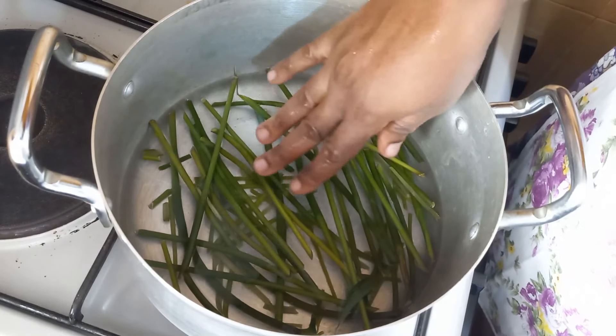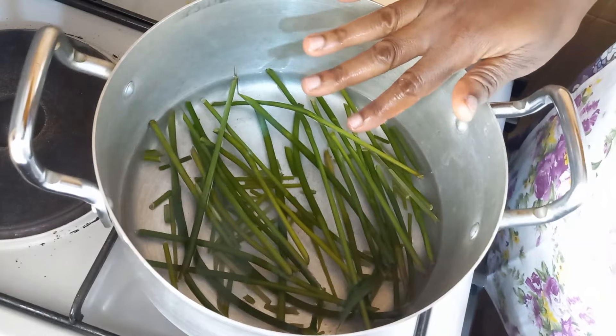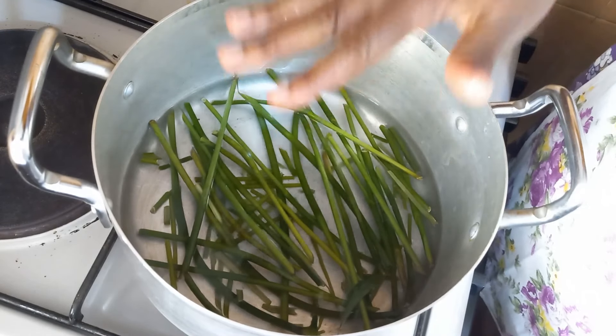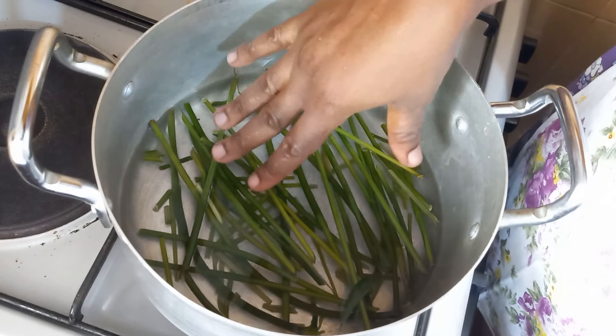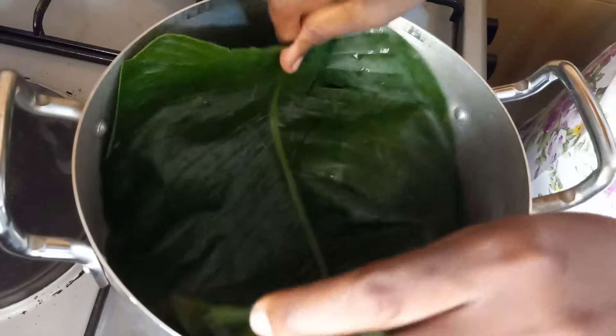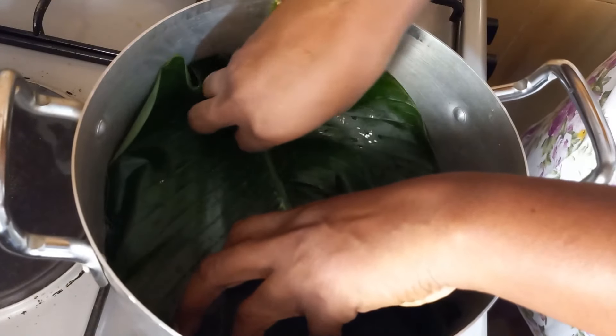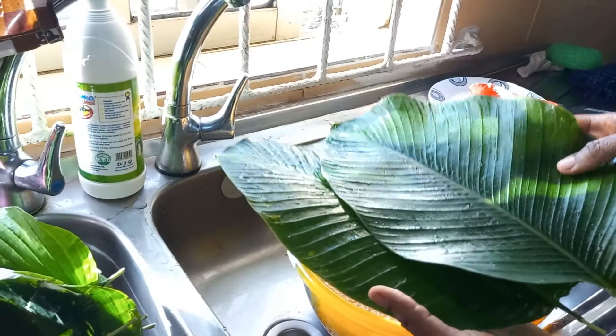This is the stem from the moin moin leaves — it's going to form the base of our pot. As we are forming our moin moin with the leaves, we'll put this on low heat, because once we finish wrapping the moin moin we put it straight inside — we're not waiting, so the beans won't sour. Add a leaf to cover the stem as well. Depending on the size of your pot you might need more than one leaf.